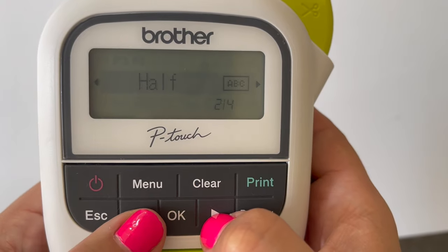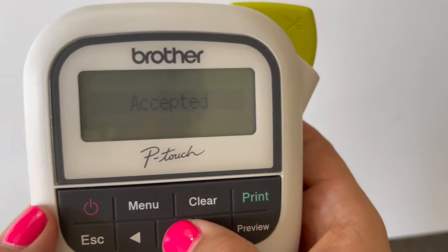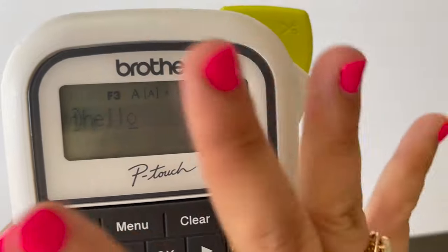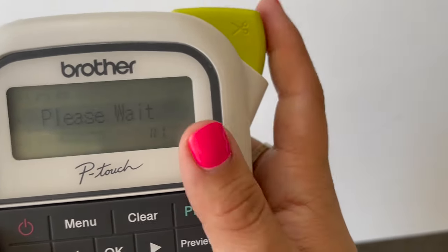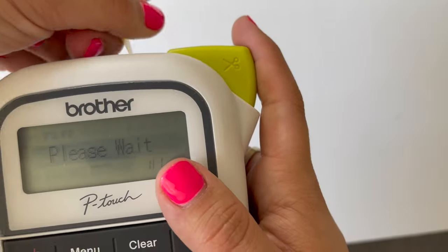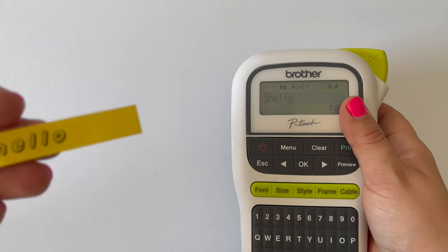So I'm going to show you what each margin would look like. We've got this all set up — we're going to do a full margin. I'll print that out. And you can see here you've got some long margins.